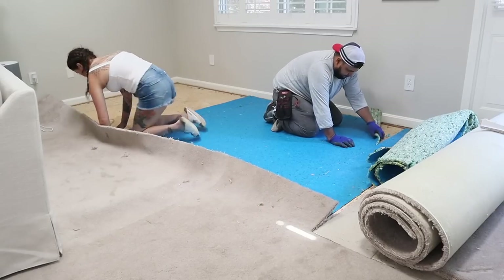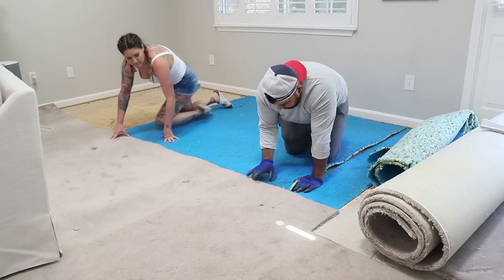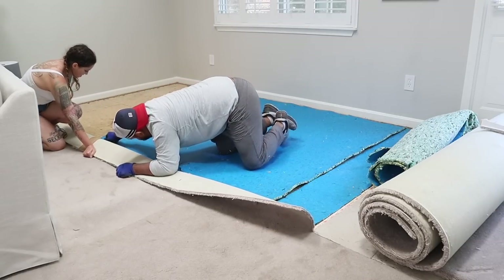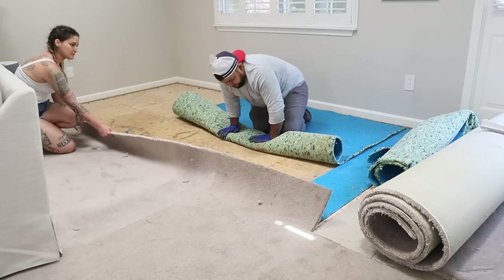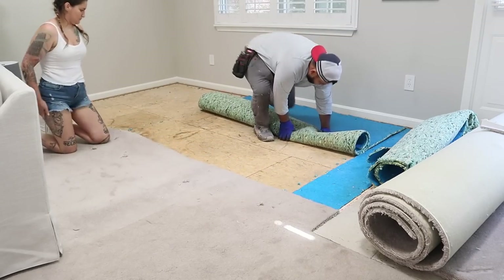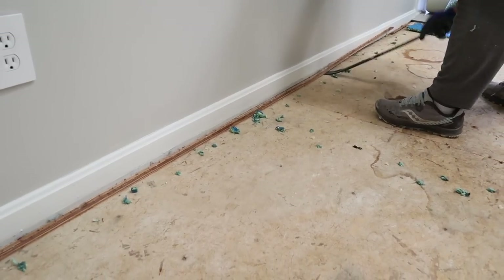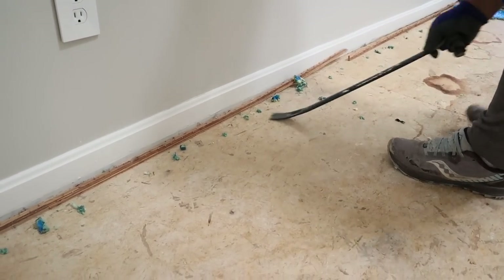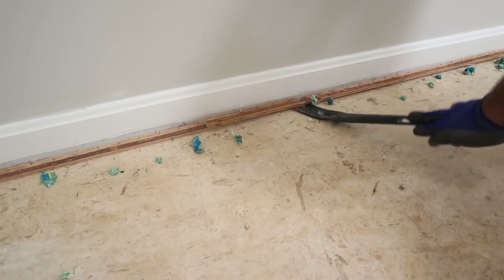If you have carpet in your home, that's not the only layer — there's also carpet padding underneath, and you'll need to remove and roll that up as well. It's kind of like removing two carpet layers. The padding is tacked down, so you do have to pull it away from the tacks, and then you're left with tack strips that border the perimeter around all of the baseboards.